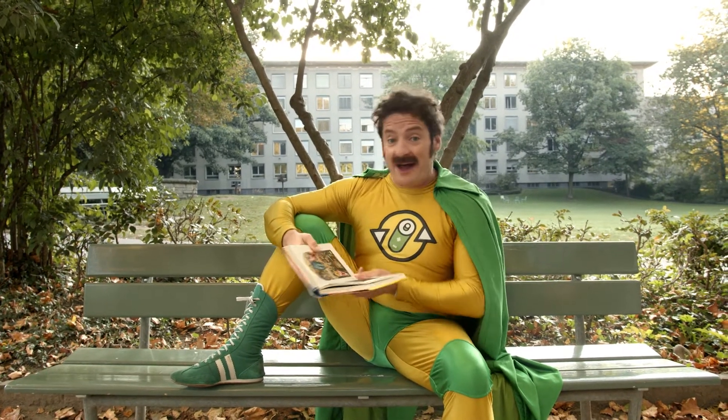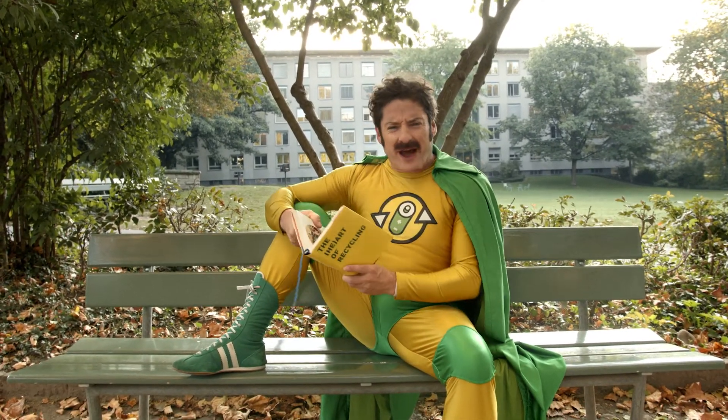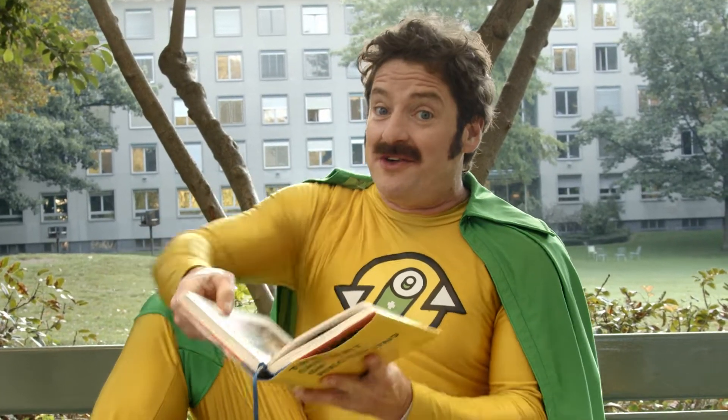Hello there, I'm Battery Man. Have you ever wondered what happens to batteries when they're empty? Sit tight and I'll show you.